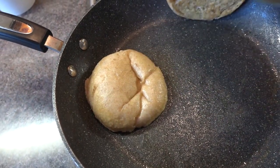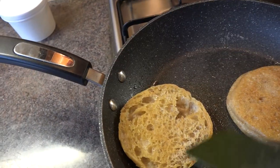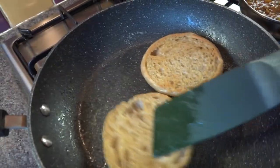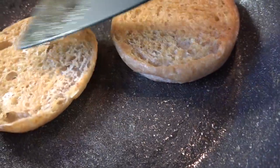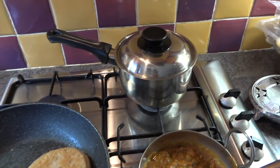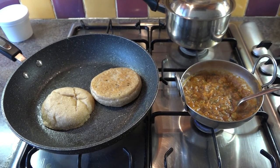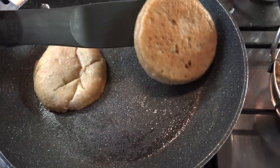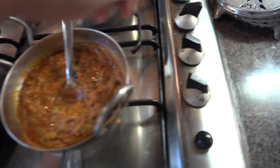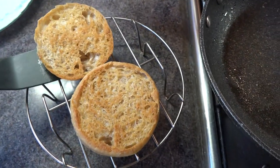Let's turn the buns around — they've been toasting for a few minutes. The buns are nicely toasting away and the bhaji is bubbling away as well. Make sure all of the bread is covered with oil and butter. Look at that — perfectly toasted, not burnt. Stick it on the rack so it doesn't steam up.